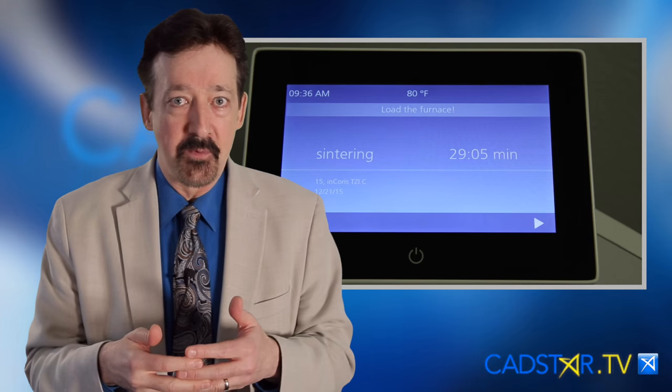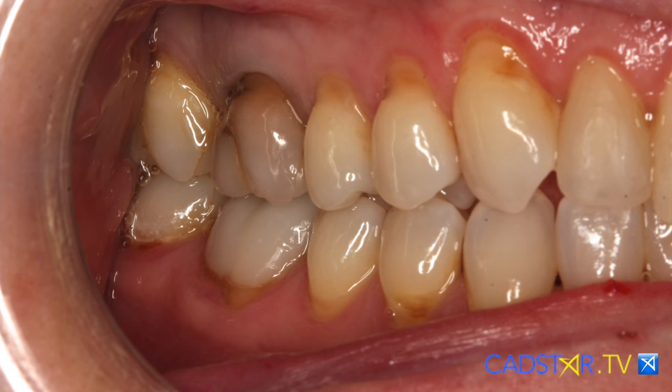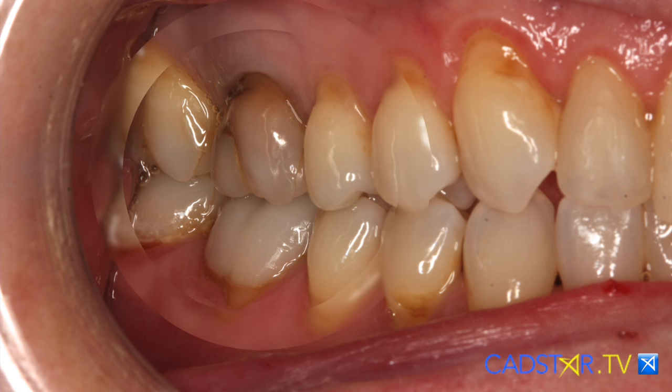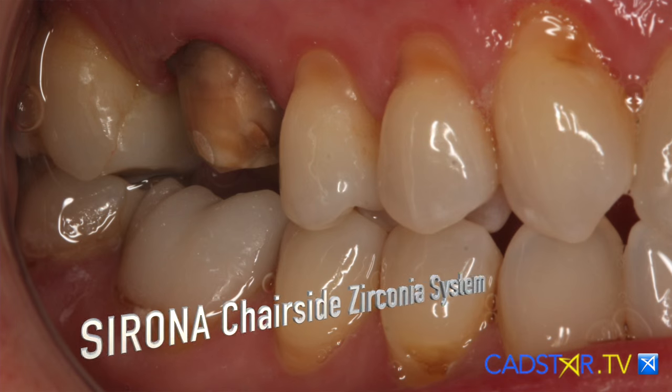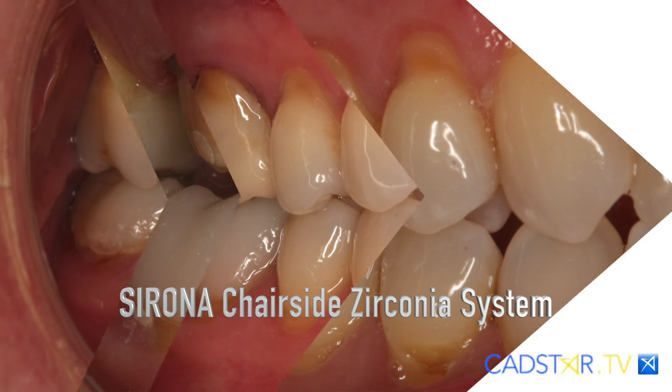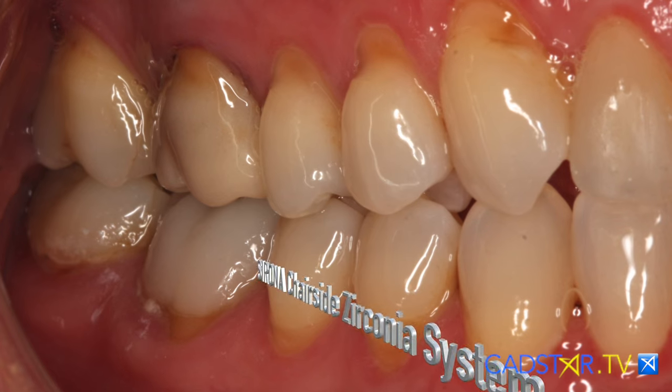This is where I see Zirconia for me. I use it in the shadows of the mouth, at least for now, but that could all change in the future. Remember, E-max used to be called Empress II, lithium disilicate. When that came out years ago, you had to cover it with ceramic because it was so ugly. That's kind of where Zirconia is now, even though it's better.